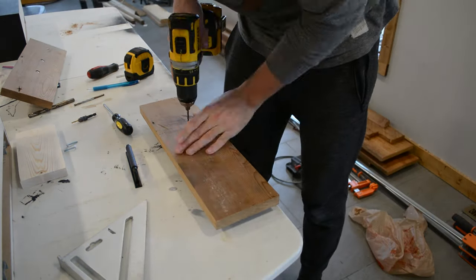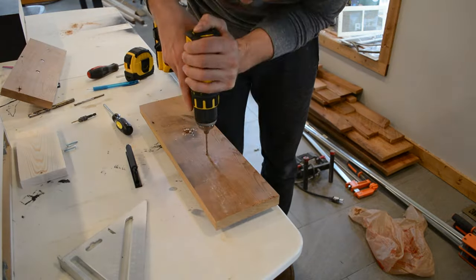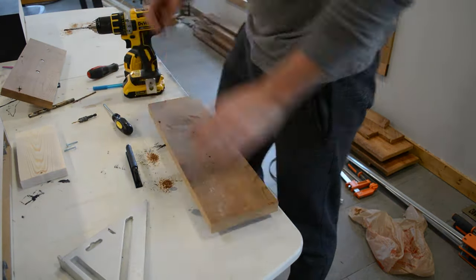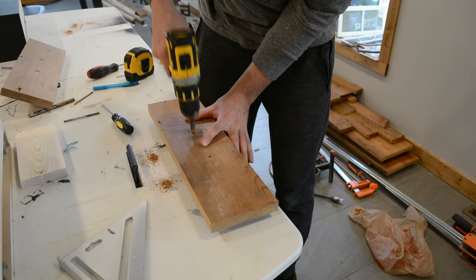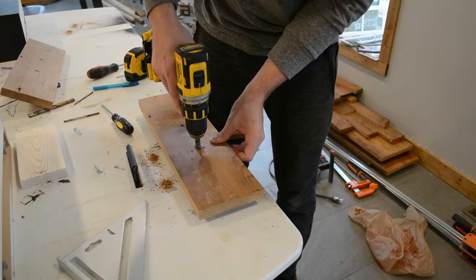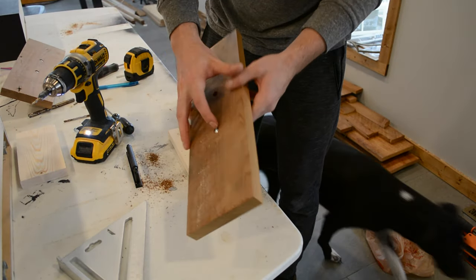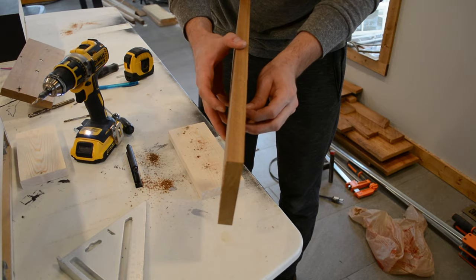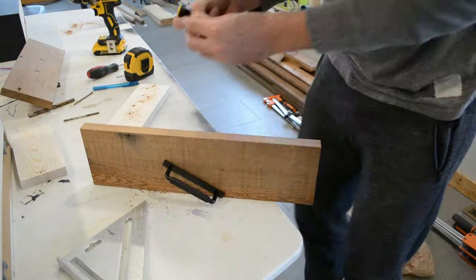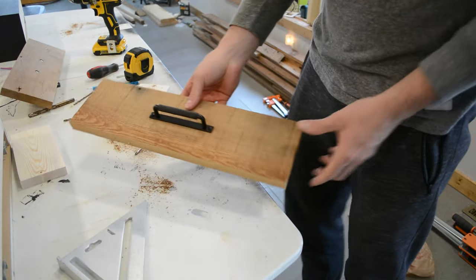When I drill holes for handles and knobs, I like to use a very small drill bit first to make sure I get an accurate hole, and then I'll enlarge it with a larger drill bit so the screw can go through. Then I came back with my countersink bit to make sure the screw sat beneath the surface of the wood.